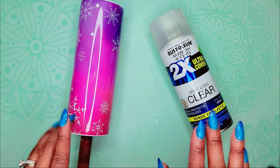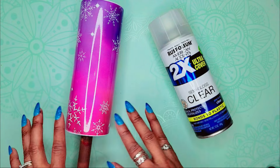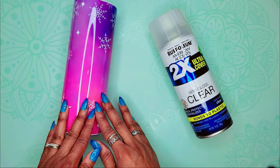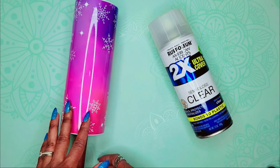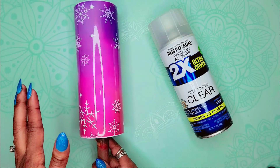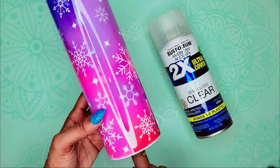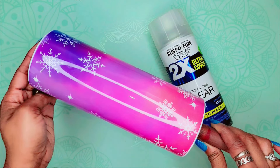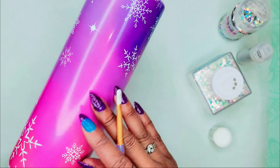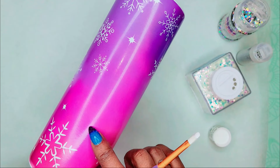Before we move on to the next step, I want to add a clear coat to add a little bit of texture to our tumbler. Right now it is super smooth, and of course if you were just doing sublimation you could totally stop here. But because I'm doing a little bit of everything on this tumbler, we need to rough it up a little bit. Our spray paint is all dry and I had to think about this next step.